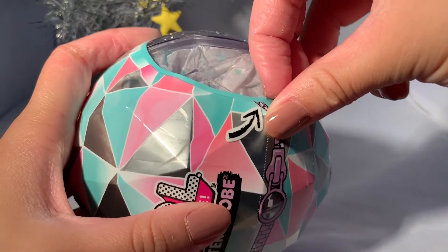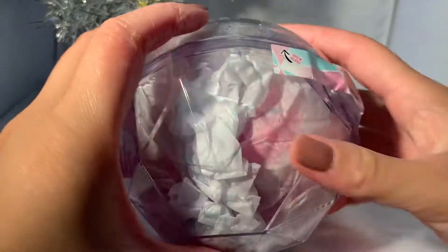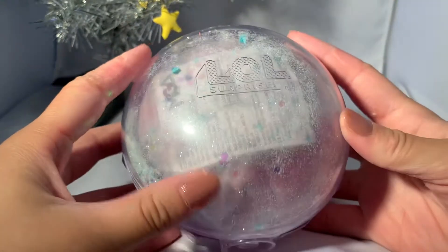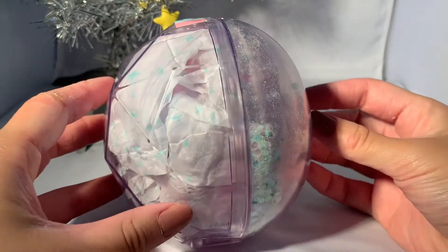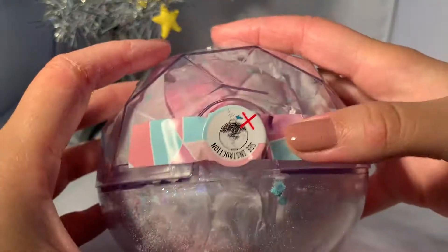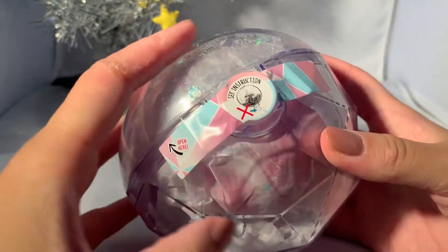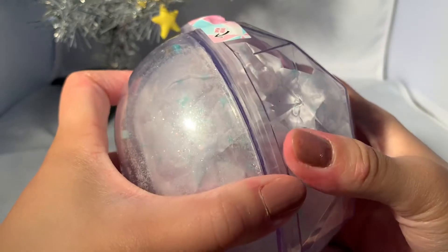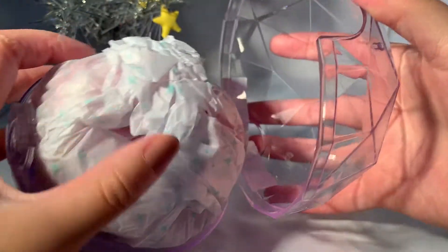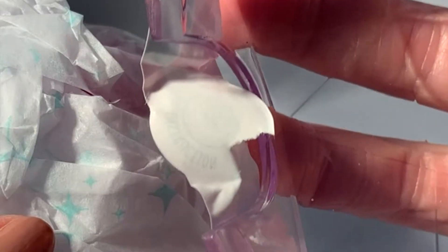I'm guessing everything's gonna be inside though. Okay, second layer — I think I just threw away something useful. It looks like I did not, so let's proceed. These are very lopsided — they're like flat on this side but round on this side, which I think is pretty funny. This is where you put in the water, so I'm not going to open that now. Let's just crack this thing open — oh there we go. Oh, that can't be good.